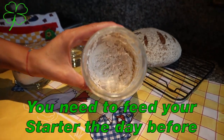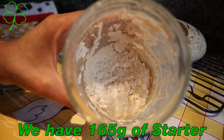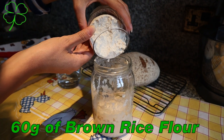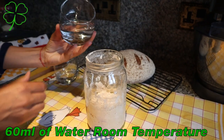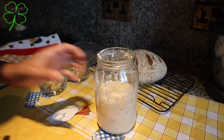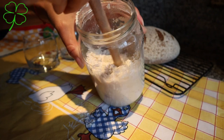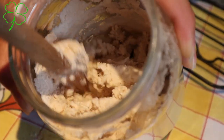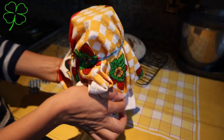First we need to prepare the starter, and we need to prepare it the day before — we need to feed the starter. We have 164 grams of starter and we need to feed it with 60 grams of brown rice flour and 60 ml of room temperature water. The water needs to be filtered or bottled — don't use tap water because it has too many chemicals. Now we need to mix the starter for 5 minutes, then cover it and let it rise for about 24 hours.